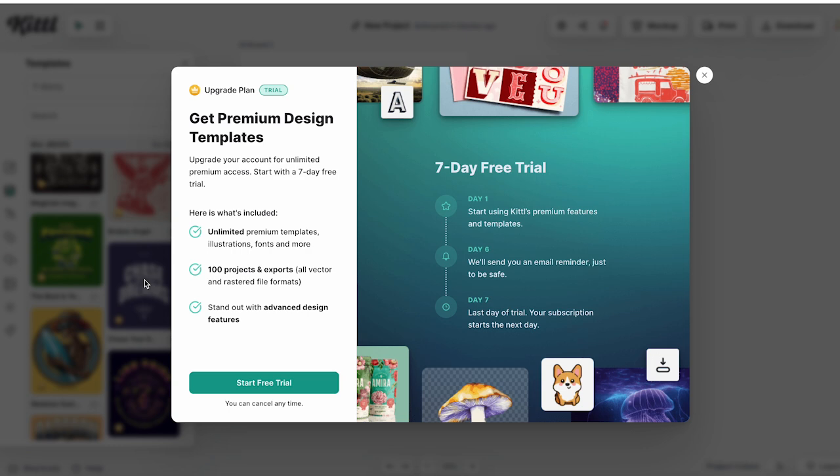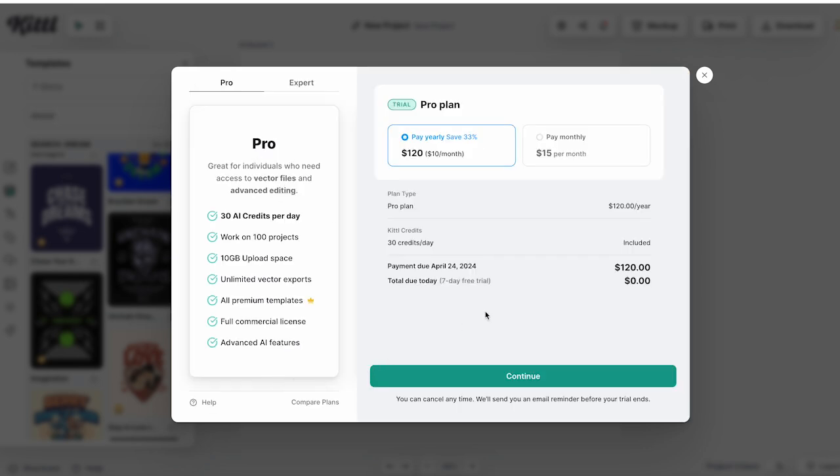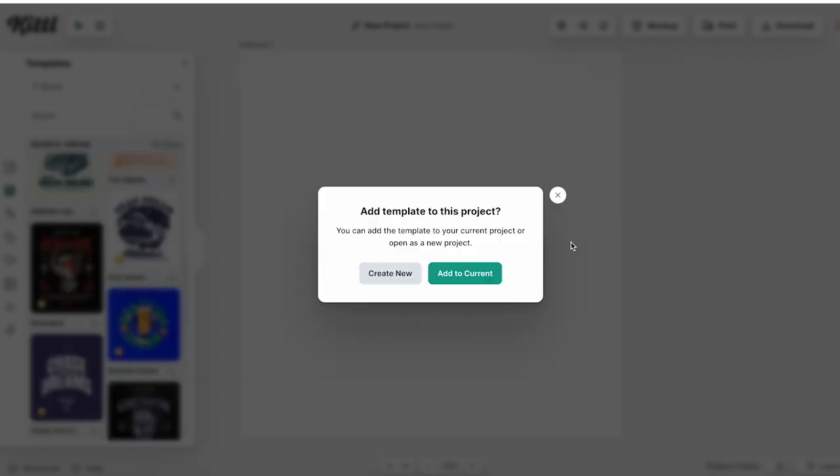I'm going to pick this Chase Your Dreams design. There is a seven-day free trial, so if you want to give Kittle a try without committing to the full paid subscription, you can do that. I'm going to go ahead and start my free trial. You'll notice that with the pro subscription, you do get a full commercial license. After activating the free trial, I can add the template to my project.